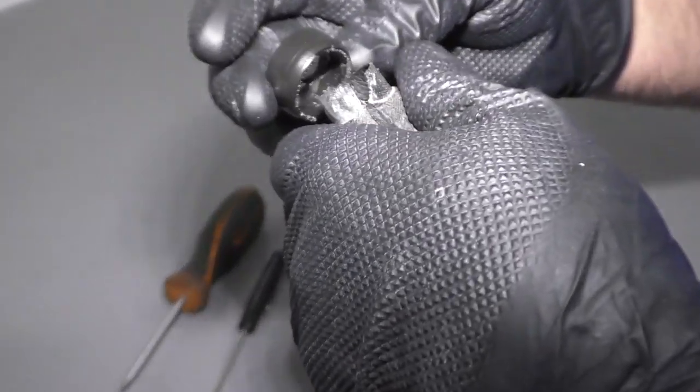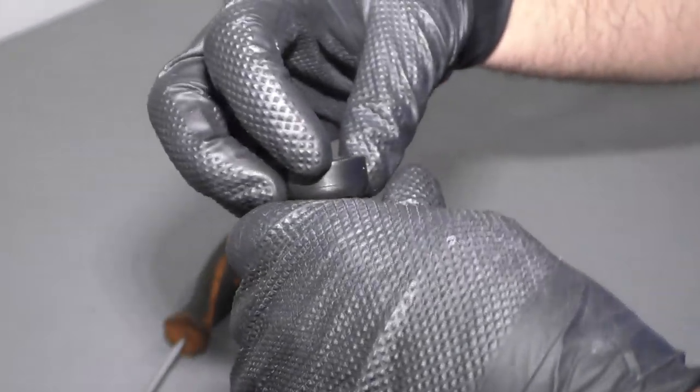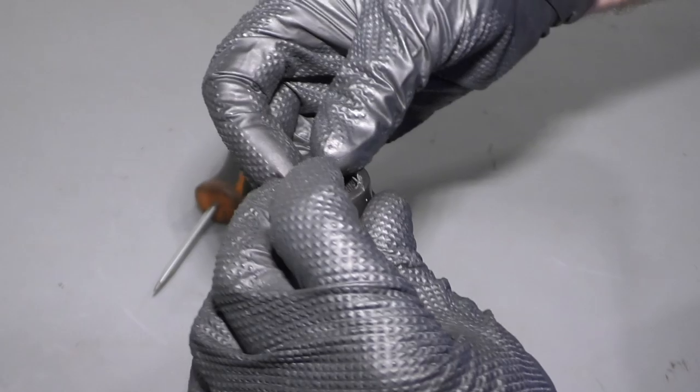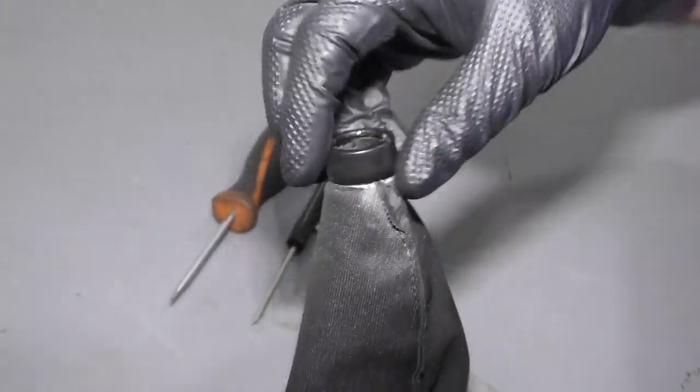This piece wasn't supposed to come off, so I could just use a little bit of glue and glue this back on to the base. That's just going to hold the shape of the boot.